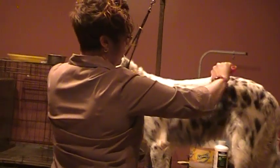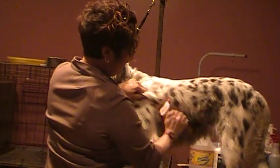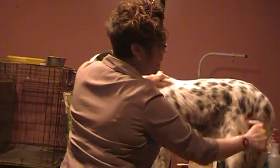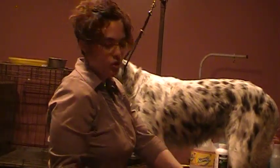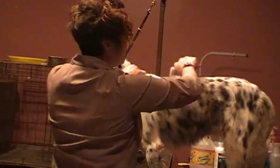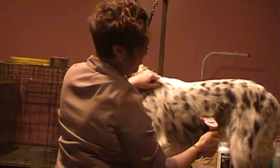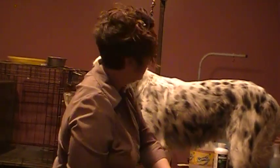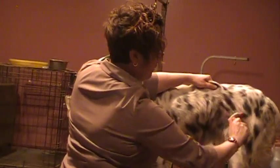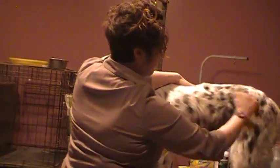You can see how I'm grabbing the coat and holding it tight — I'm putting a lot of pressure, not just gently pulling. I'm pushing down hard and dragging the tool through the hair. Always go with the direction of hair growth, and that will encourage the hair to lay flat in the direction it's growing.